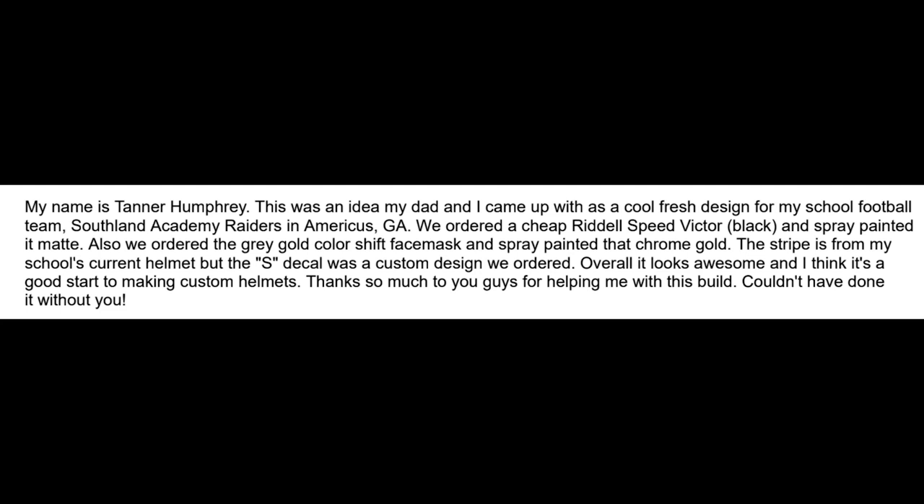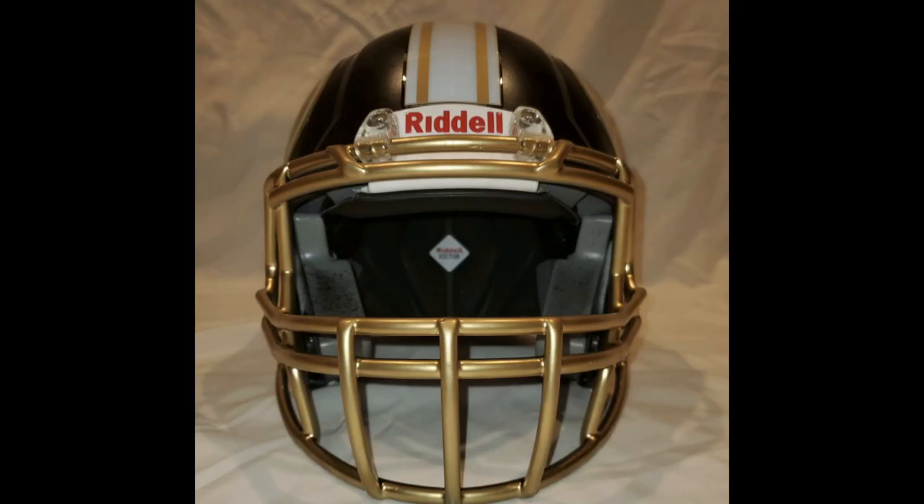Next up is Tanner. He says: 'This is an idea my dad and I came up with — a cool, fresh design for my school football team, Southland Academy Raiders in Georgia. They ordered over Dell Speed Victor and a bunch of other stuff from us, so we really appreciate that.' He said thanks for helping him get with this build. The picture of the front is so perfectly composed — it's all spray paint, and for a display piece, that's cool.